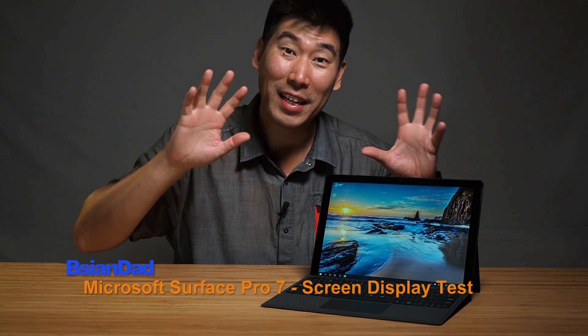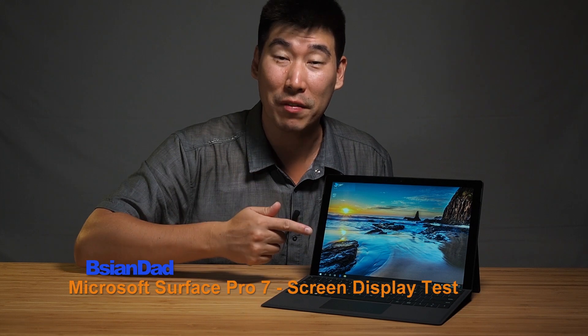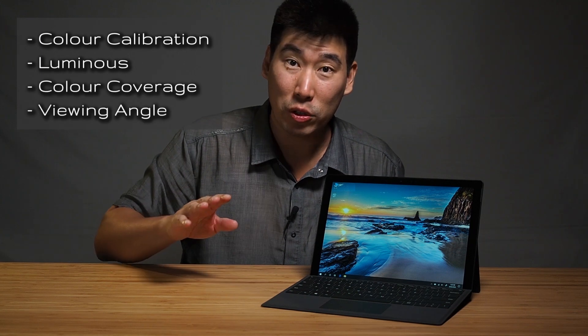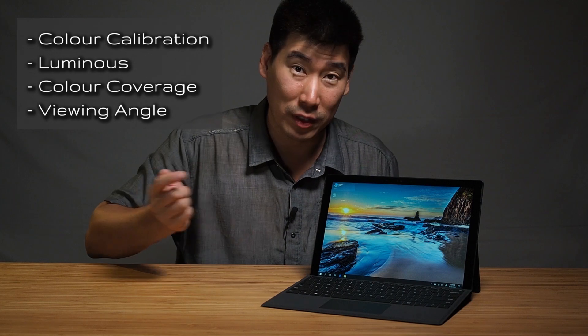Good everyone, B.A.G.D.A here. Today we're going to look into the display of the Surface Pro 7. We're going to look into the color calibration of the screen as well as luminance of the screen. I'm also going to add a new test and that is the viewing angle of this display.